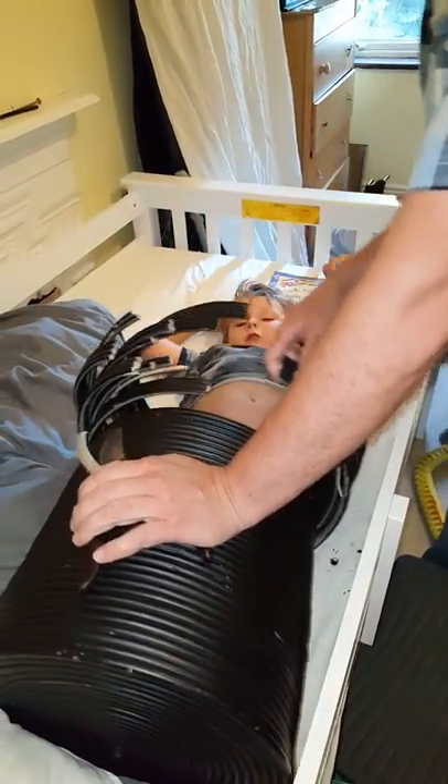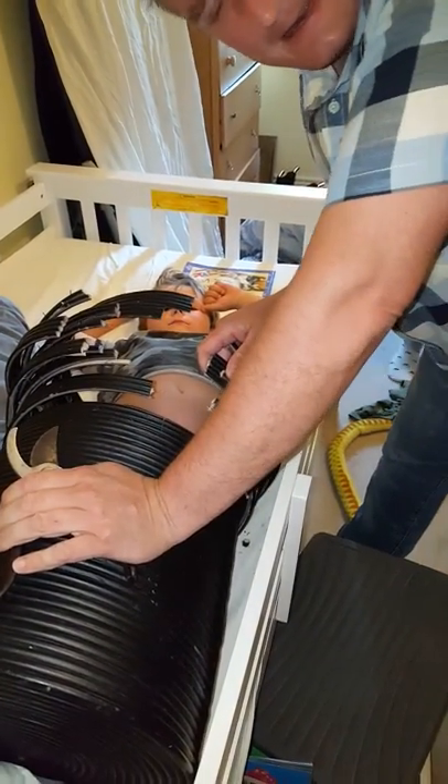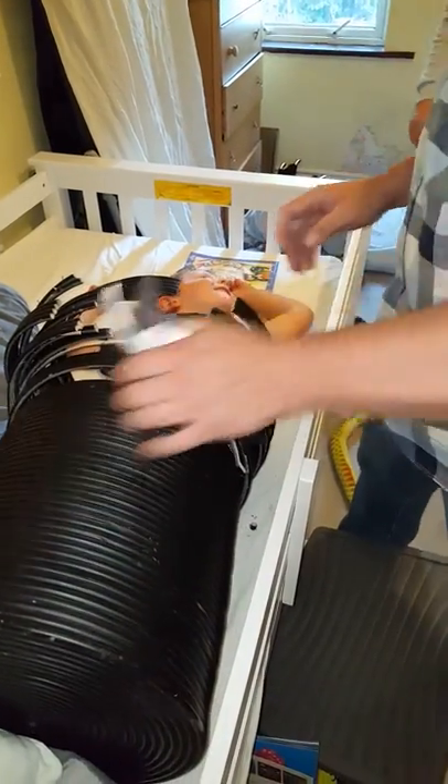Yeah, hello! Hello, come here — go and look at me. What? Seth's stuck in a washing basket. Yeah, and we have to do all of this to get him out.